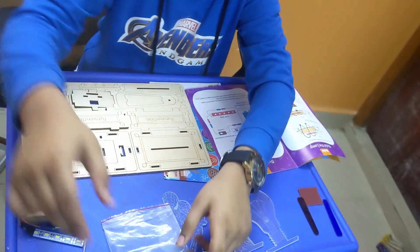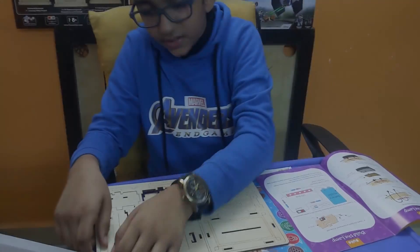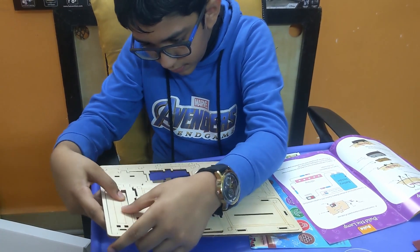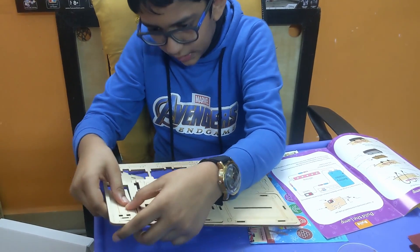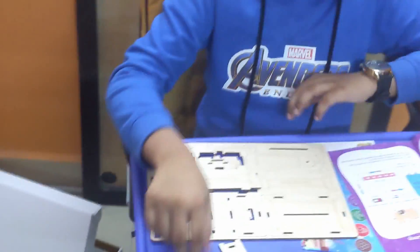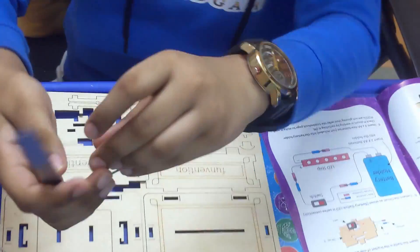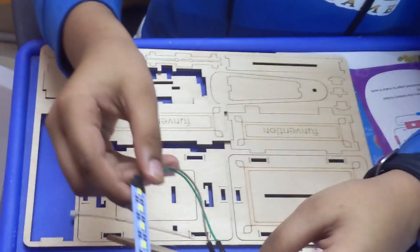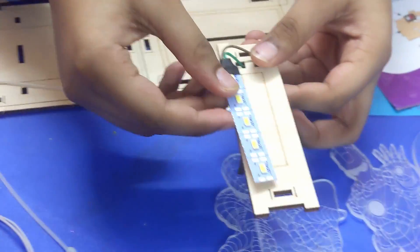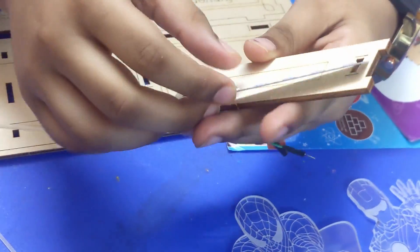LED strip. Wires. We need LED strips and connectors, wires, and this piece. So I'm going to take that out. We need to take the LED strip — it comes with wires. And we need to feed those through the cone and place the LED strip over here on this rectangular box.